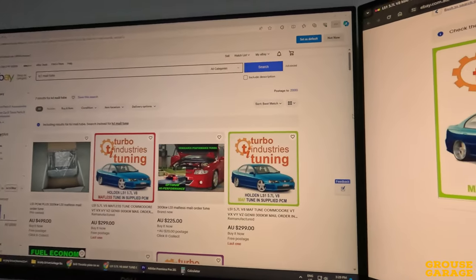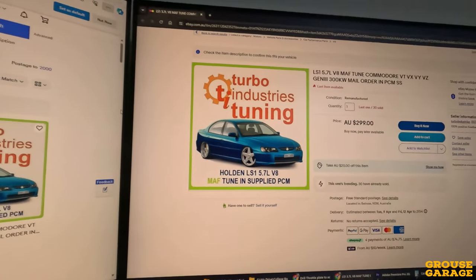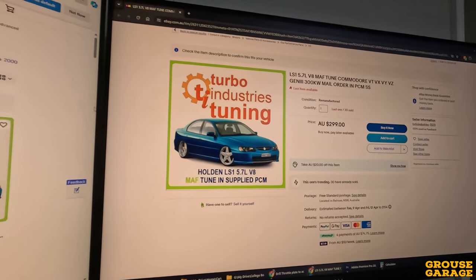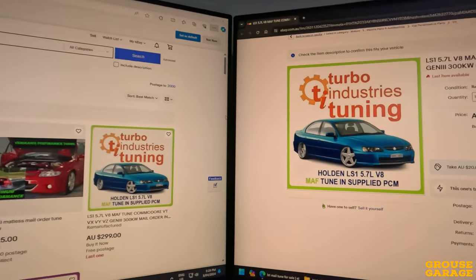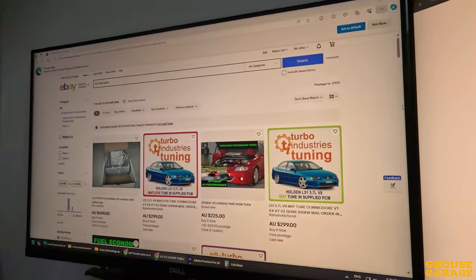The first one I looked at was a mail-order tune. From what I could see, you browse a website or even have a look on eBay, and you can pay a sum of money and get a PCM pre-programmed, or you can mail in your PCM and they will drop a tune onto it and mail it back. I thought that was quite an easy option. I emailed a couple of those places asking for more info, and I got absolutely nothing from them at all. So I decided to forget that — not worth pursuing any further.